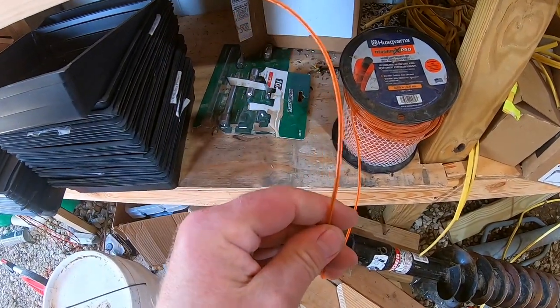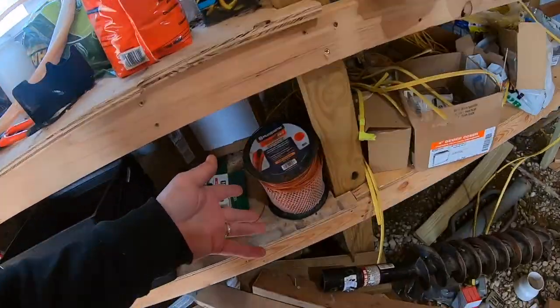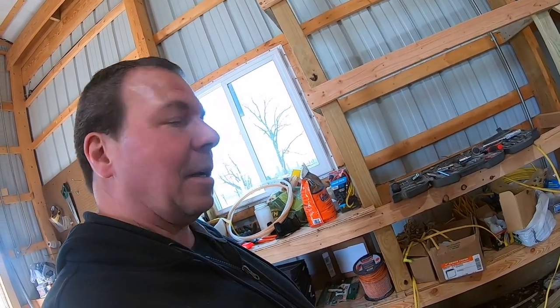Since we're doing so much trimming, we bought a giant spool of line — that's the most economical way to go. They have much smaller spools, so it depends on how much you need. We're going to make another video showing all the details of how to replace the trimmer line. It's not difficult but there are a few steps, and when that video is available we'll put a link to it.